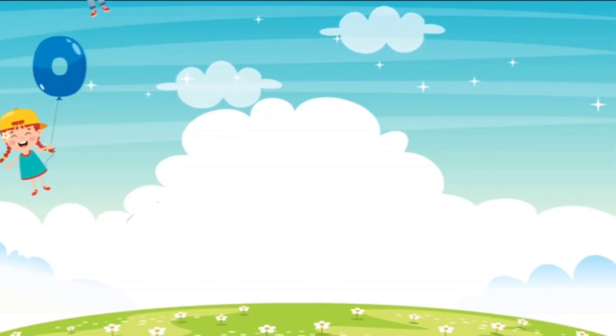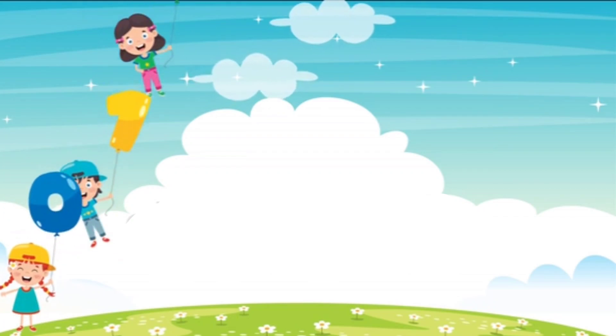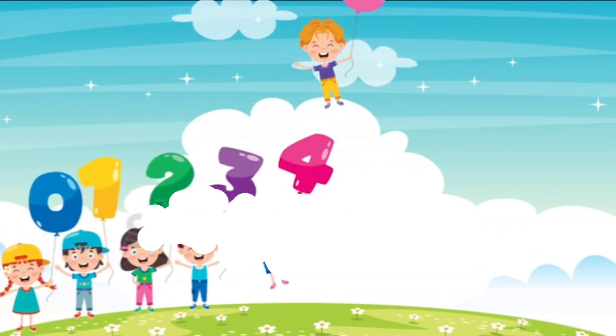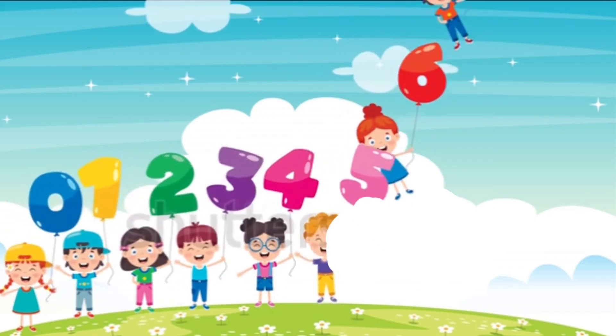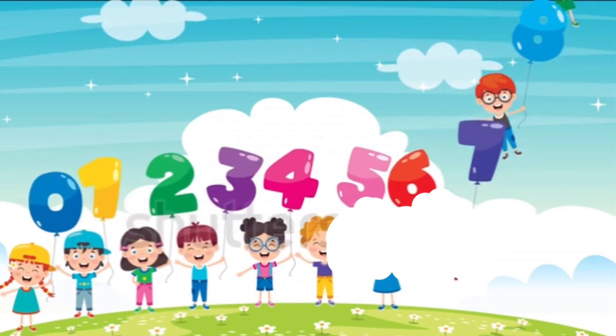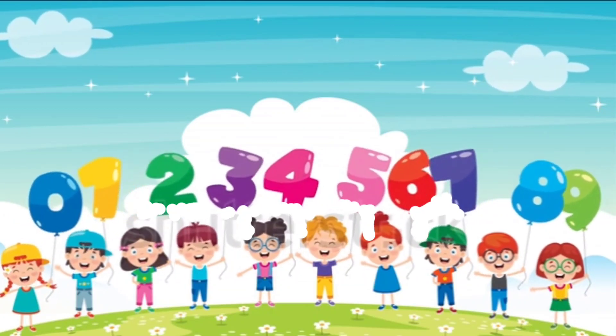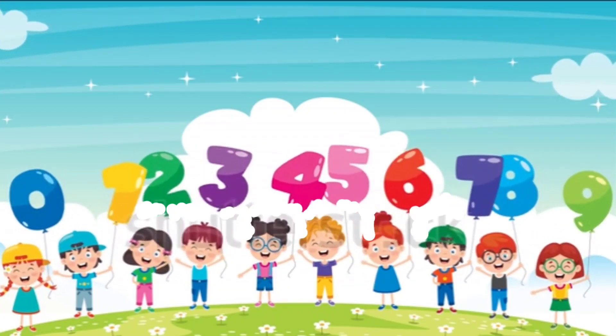Look, these kids are getting us 0, 1, 2, 3, 4, 5, 6, 7, 8 and 9. Wow, these are super cute numbers.